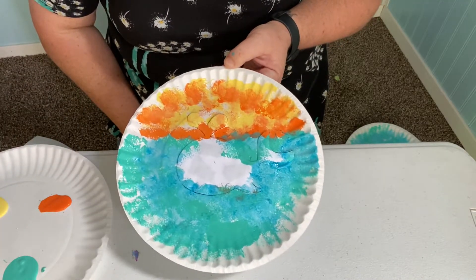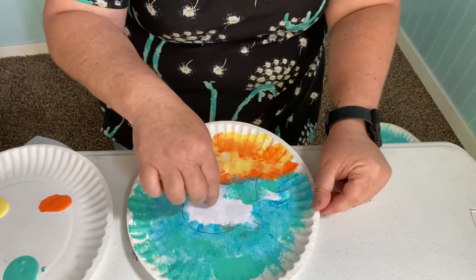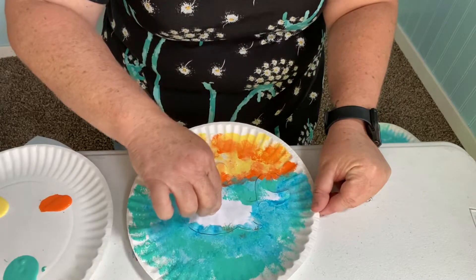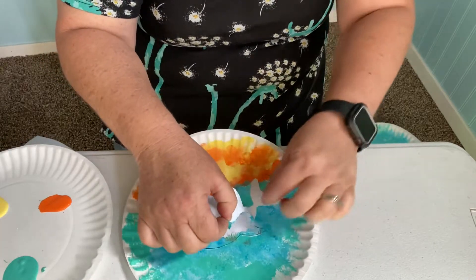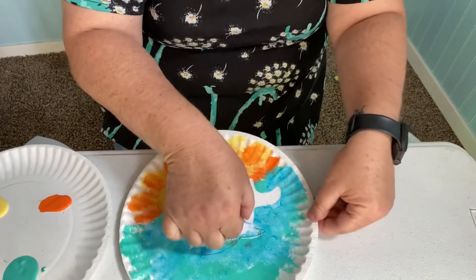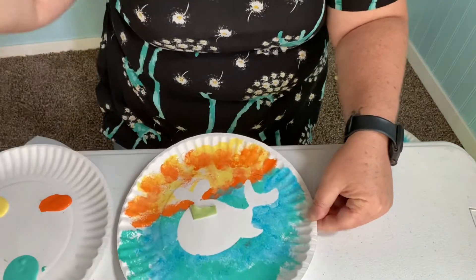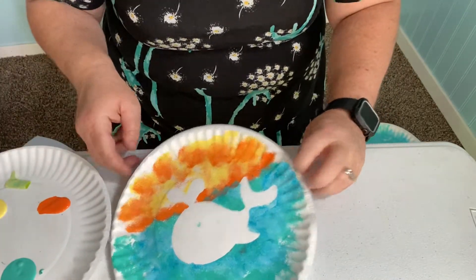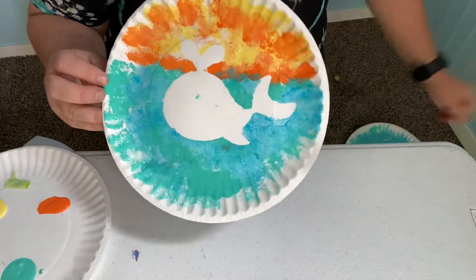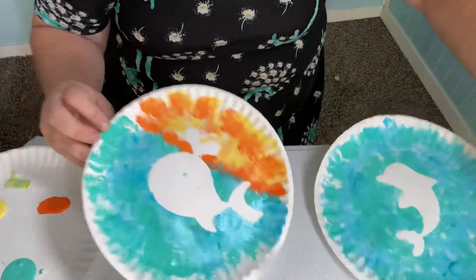So now you might want to wait until it's all dry, but Ms. Macias can't wait because I'm so excited. We're going to go ahead and find a little edge that's up and pull it up carefully. It's okay if this rips, because this is not the part of the project you're going to keep. And there you go — you've got your little silhouette of a whale! Or if you'd like, you can do a dolphin, and you can do the same sunset technique as well.